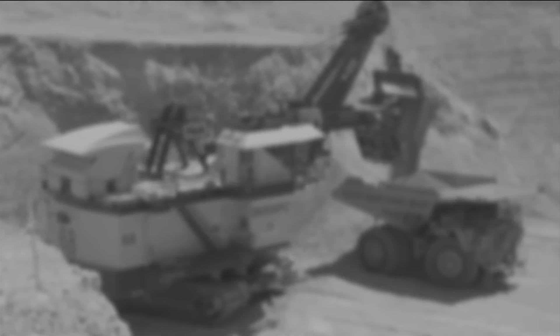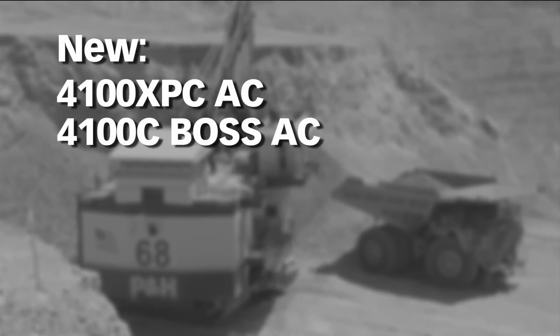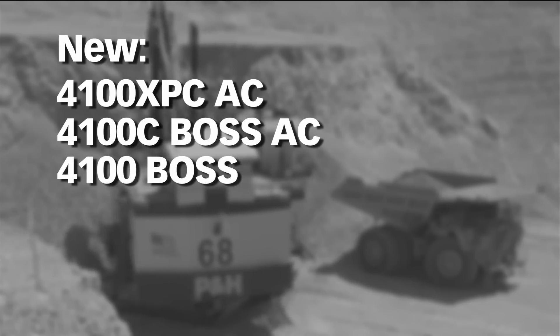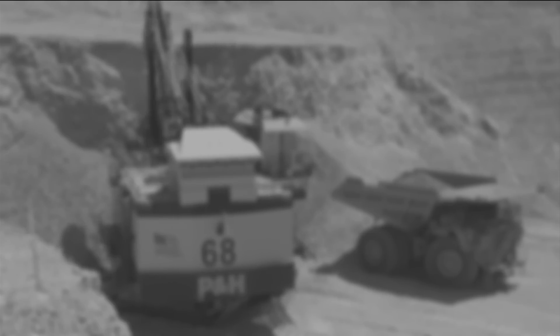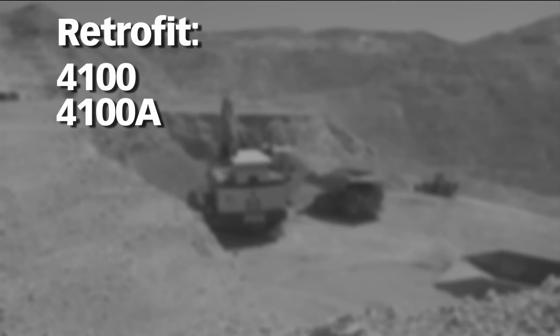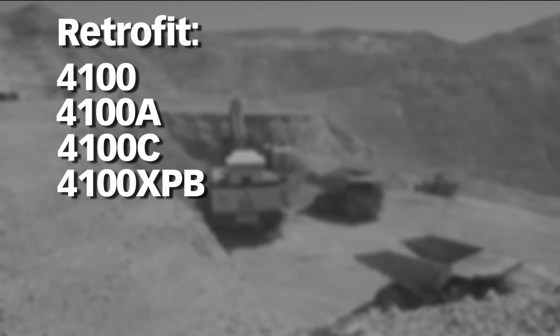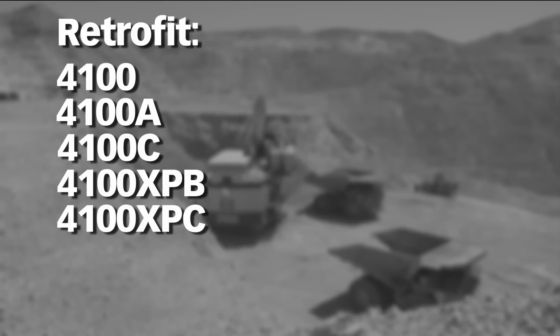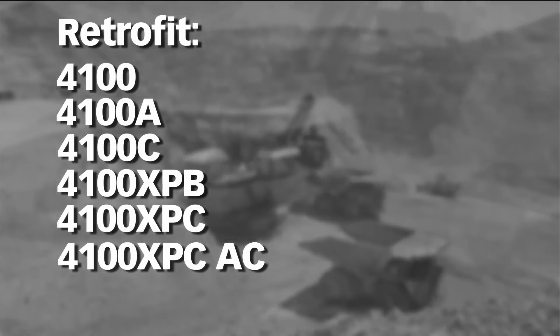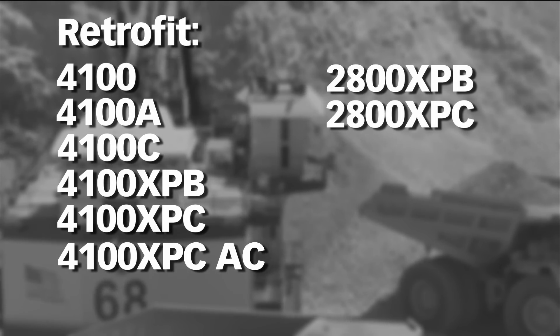This upgrade is now available on new 4100 XPC AC, 4100 CBOSS AC, and 4100 BOSS shovels. It is also available as a retrofit on the 4100, 4100 A, 4100 C, 4100 XPB, 4100 XPC, 4100 XPC AC, 2800 XPB, and 2800 XPC.